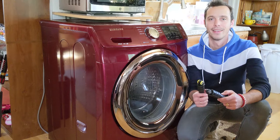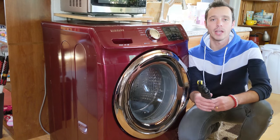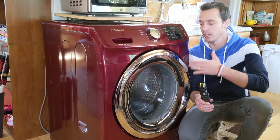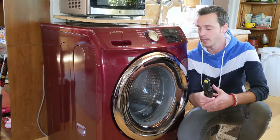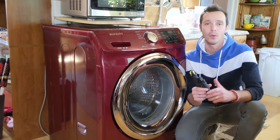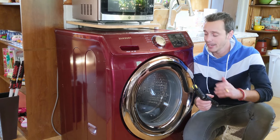Welcome back to Honest Product Review. In today's video, we'll demonstrate what to do if you have a Samsung washer that does not finish the spin cycle — it gets out of balance and shakes violently when spinning clothes. We'll explain what causes that and how to fix it. We'll demonstrate on this Samsung model, but most of them will be the same way.